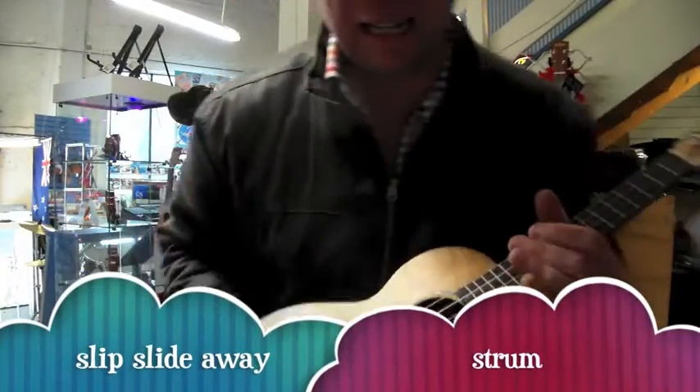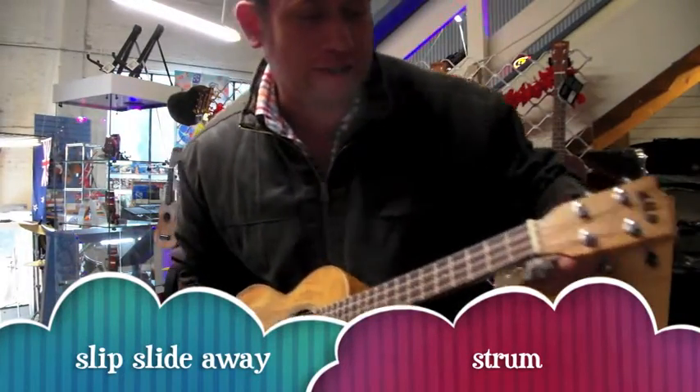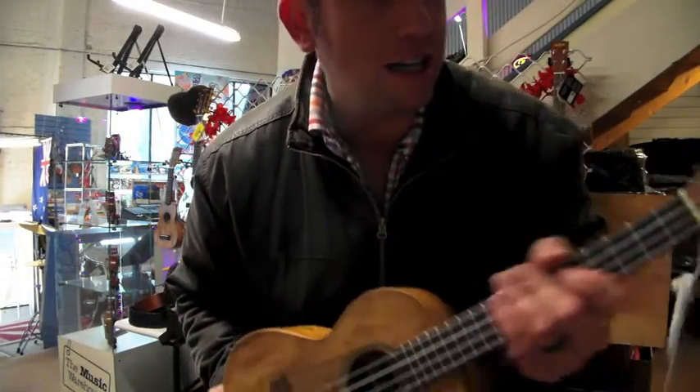Here I am with my Kahla Tenor mango swirl — curly mango with a curly ukulele case. What I thought I'd do is teach you a little strumming technique, which is like a sliding technique.